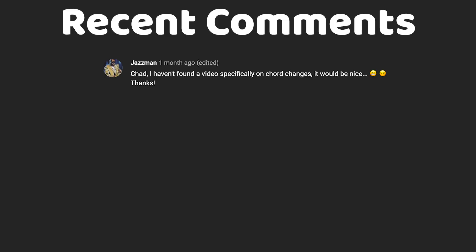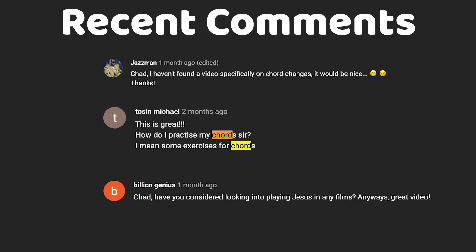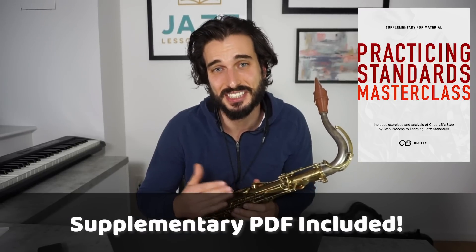Hey guys, so today we're going to talk about the best way to nail chord changes. This is something that I get asked about a lot in the comments here on YouTube and in general on social media, so I'm going to go in depth on one of the topics that I cover in a full masterclass that I just did and released on Jazz Lesson Videos.